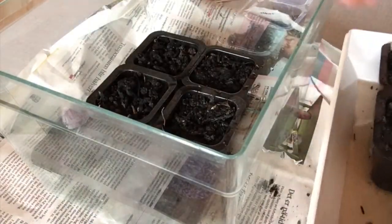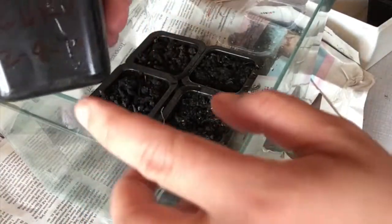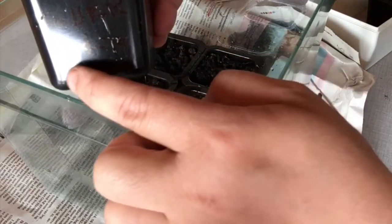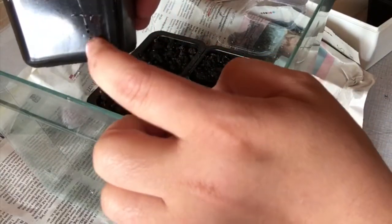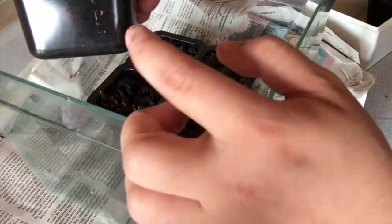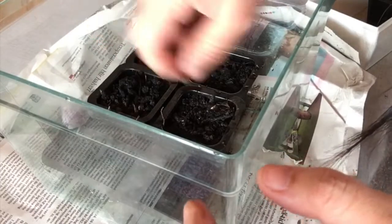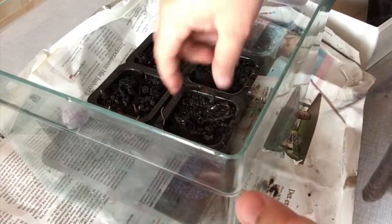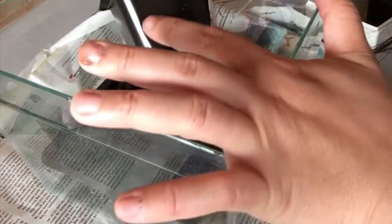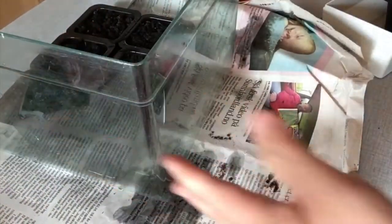I'll just write 'radish' and 'agourk' — which is cucumber. I write it down here: agourk, April 2, 2019. I mark them so that I will know what this plant is. I will write it down here also that this is radish.